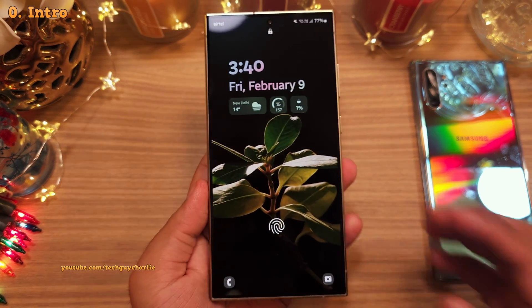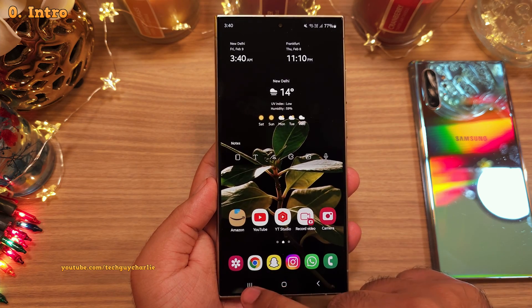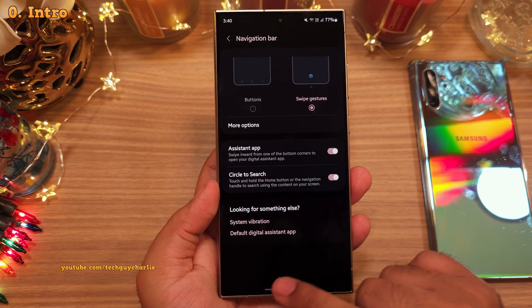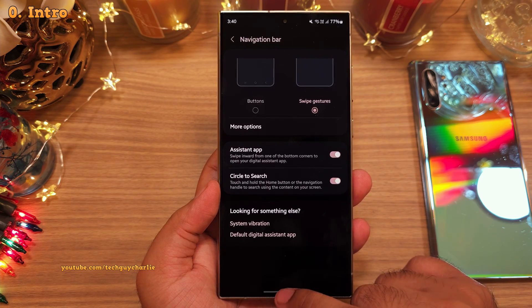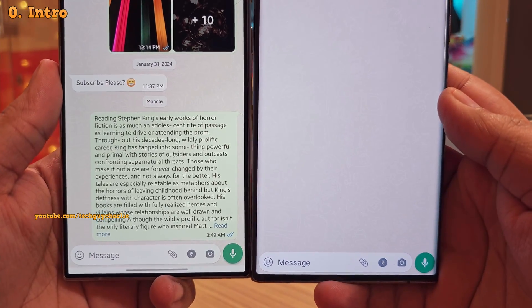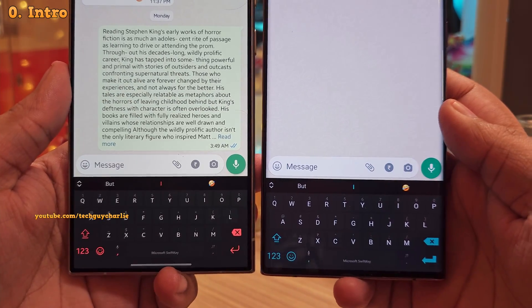Alright, so in one of my previous videos, I recommended that you should get rid of the navigation bar and start using the navigation gestures on your S24 Ultra. But many of you pointed out that this white line, which is also known as the navigation gesture hint, is now permanent. And this can get very annoying at times because it takes up a little bit of space at the bottom of the screen, so the apps and the keyboard are not going to fit properly.